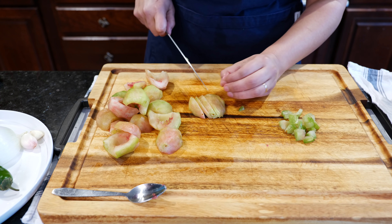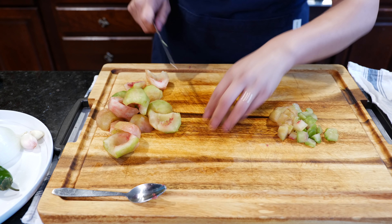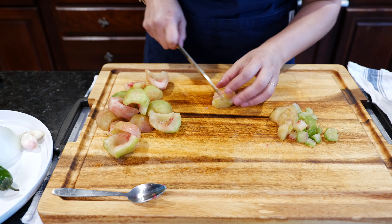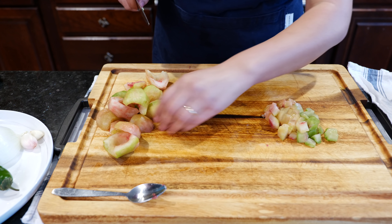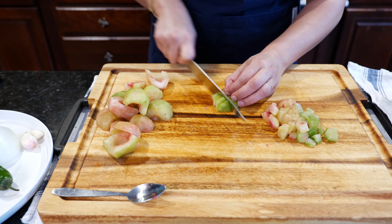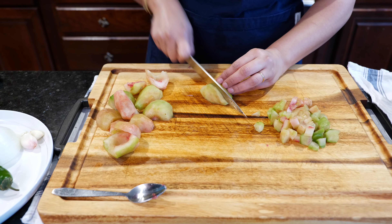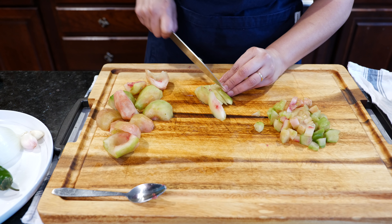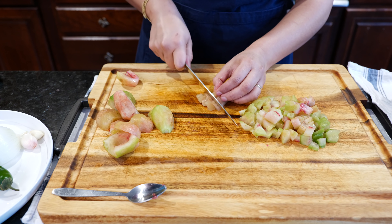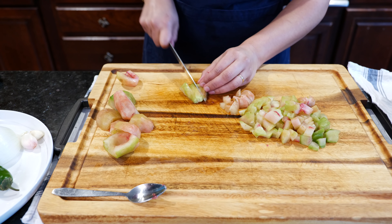I hope you guys that are chopping at home are tucking those fingers in. That was one of the first things my mother taught me when I was watching her in the kitchen because I wanted to help. So we'll just continue to chop up our Xoconotsle. And if you guys haven't noticed yet, I really like saying that word.